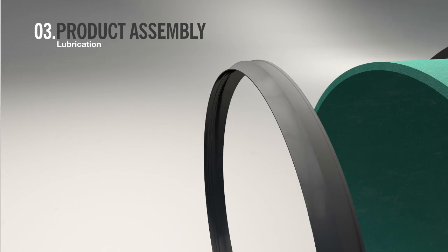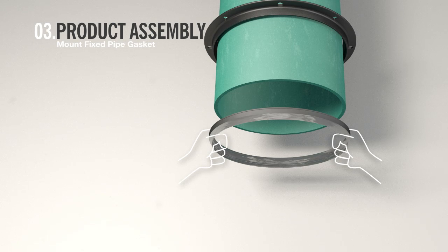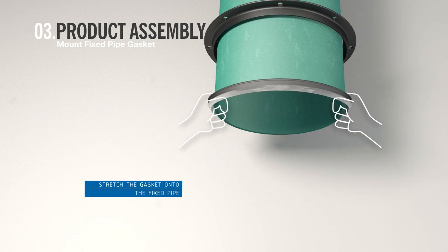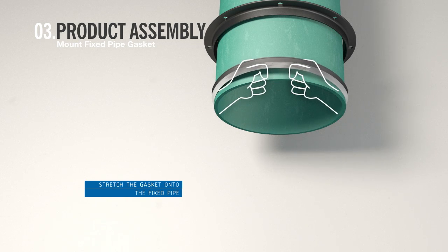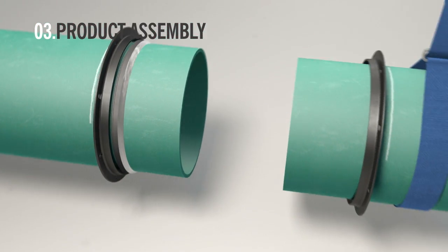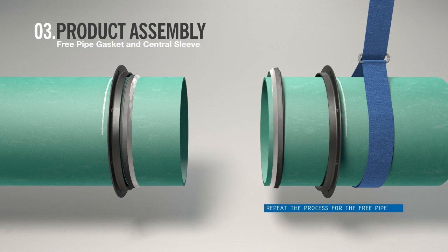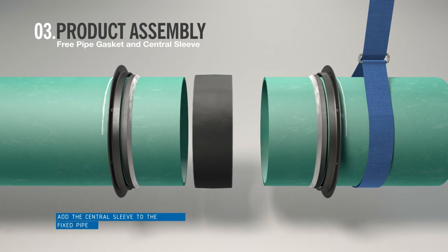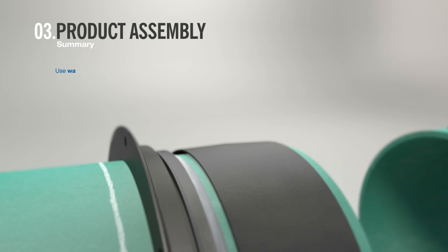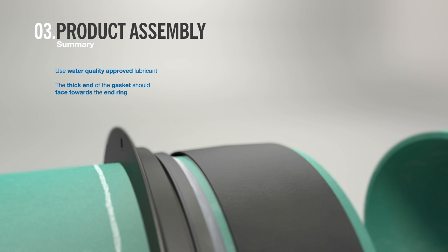Lubricate the gasket — the lubricant should cover the surfaces of the gasket that are in contact with the sleeve and pipe. Then stretch one gasket onto the end of the fixed pipe with the thick end toward the end ring. Repeat this process for the free pipe. On the fixed pipe, place the central sleeve onto the pipe towards the gasket. In summary, be sure to use an approved lubricant to aid the fitting of the gasket, and remember that the thick end of the gasket should face towards the end ring.